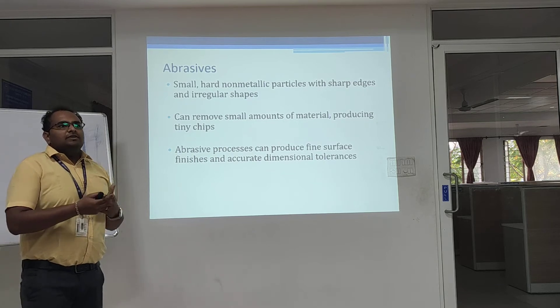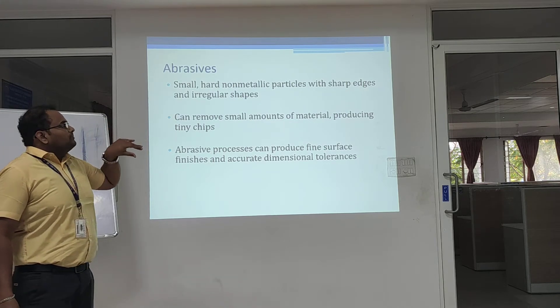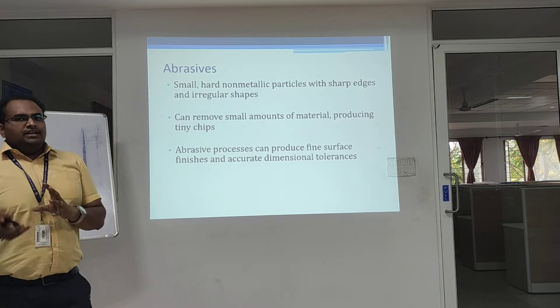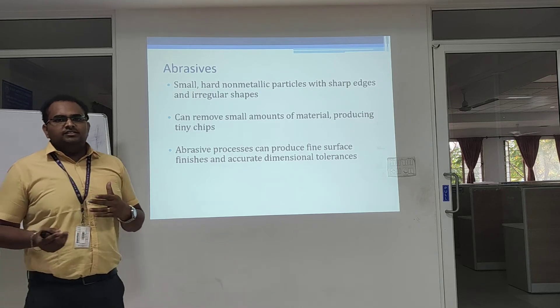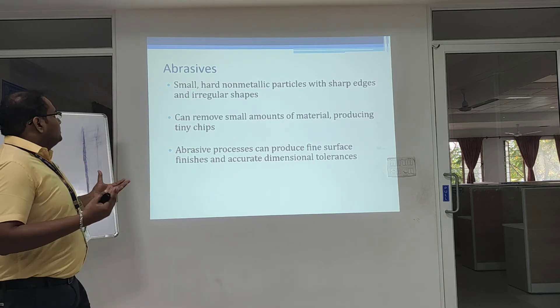For abrasive machining we need abrasives. Abrasives are small, hard, non-metallic particles with sharp edges and irregular shapes. Basically it's not a single point cutting tool — it's a multi-point cutting tool because of these irregular shapes. It can remove small amounts of material, producing tiny chips.